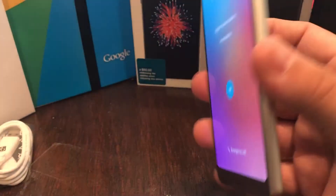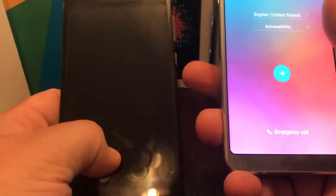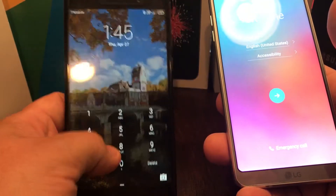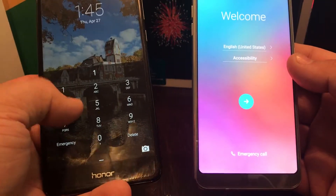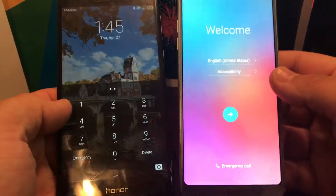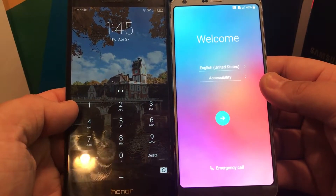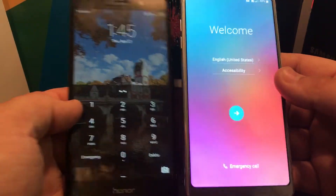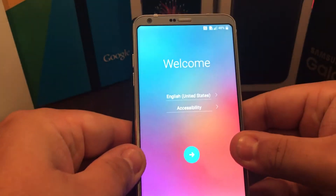It's the feel, the aluminum. Here's the Honor 6x — I'm going to do a review on this one too. This has a 5.5-inch screen, this one has a 5.7. Just look at the difference — the screen is bigger but the phone itself is still smaller. Look at that, wow.